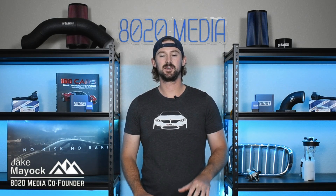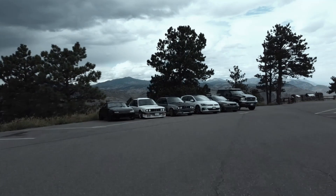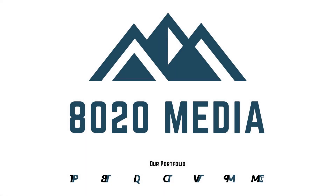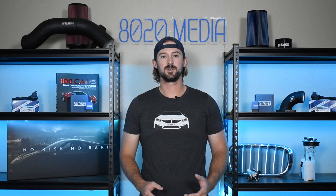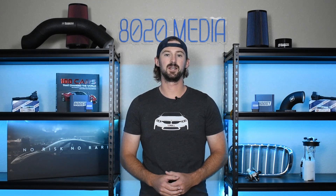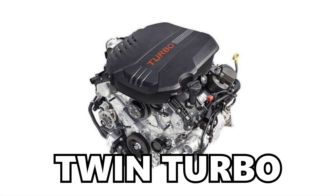Hey guys, Jake from 8020 Media here. Today we're going to be talking about performance upgrades and modifications for the Kia Stinger. The Kia Stinger came with two different engines. The first was a four-cylinder, two-liter with a single turbocharger, and the second one is a 3.3-liter six-cylinder that is twin-turbocharged.